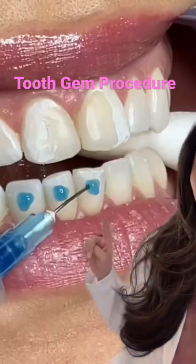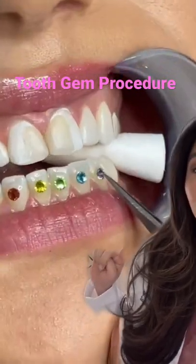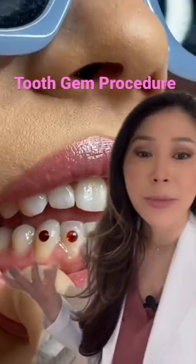This is how we put on tooth jewels. Each tooth gets a little blob of phosphoric etch that gets wiped off, and then the bonding is placed. Each jewel is placed on with the cement, usually a flowable, and then everything is cured into place. It's very much like braces brackets.